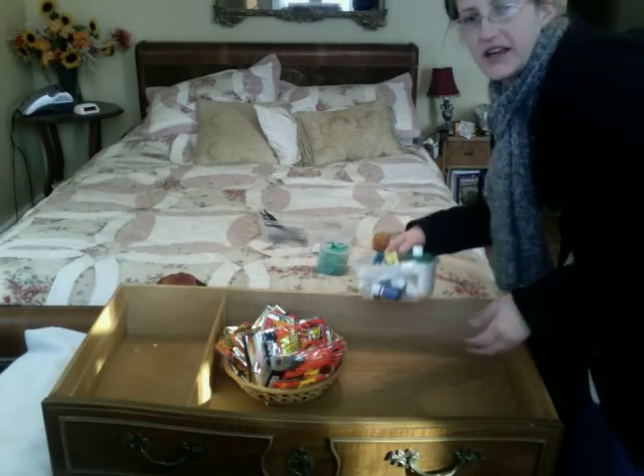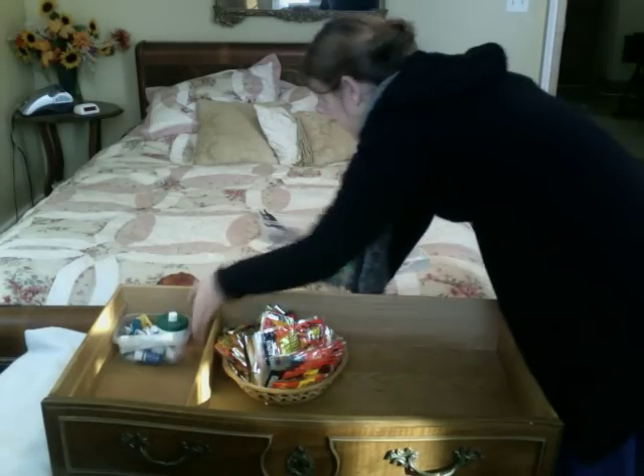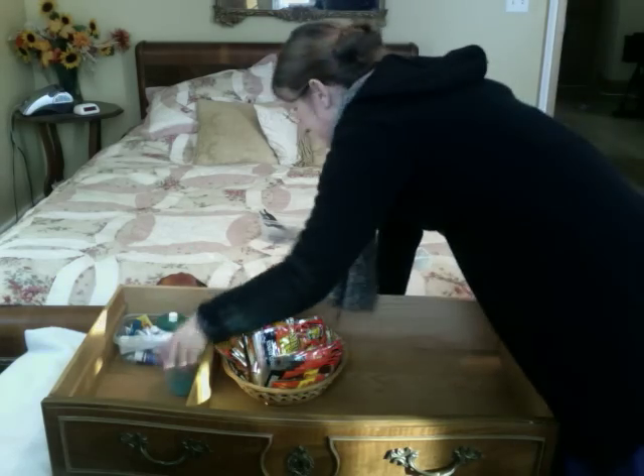Here it is — red foot warmers. And here are all my salves and creams. I'm going to put those over here. And my dental family. We have the band-aid family.